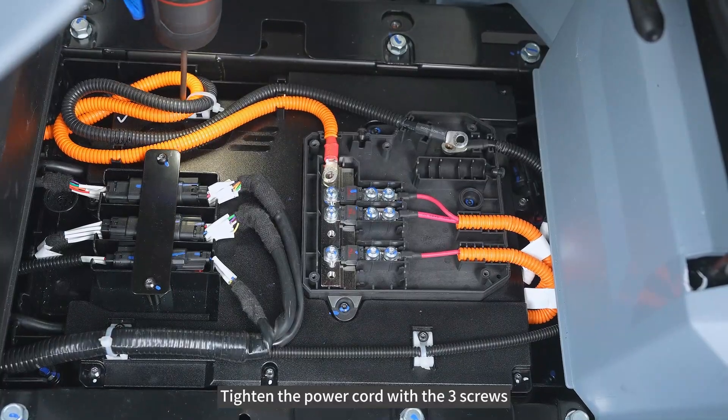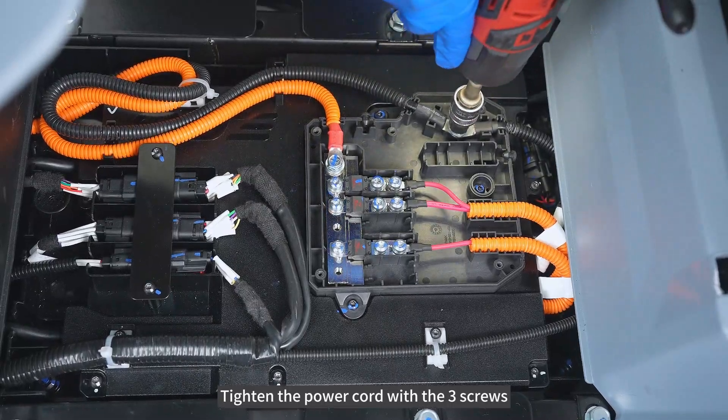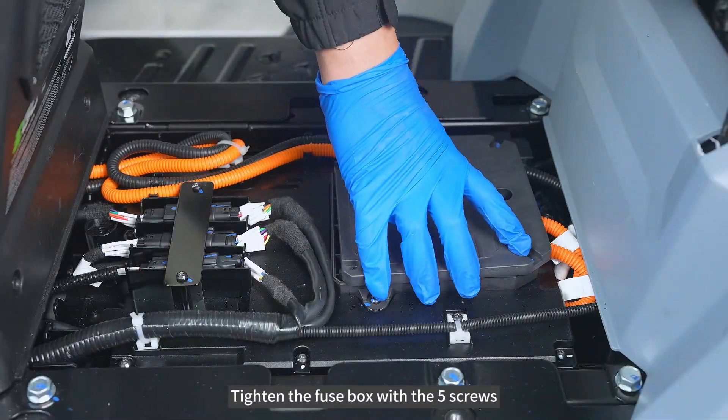Tighten the power cord with the 3 screws. Tighten the fuse box with the 5 screws.